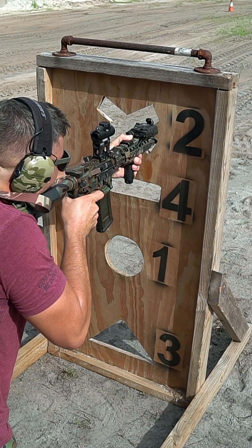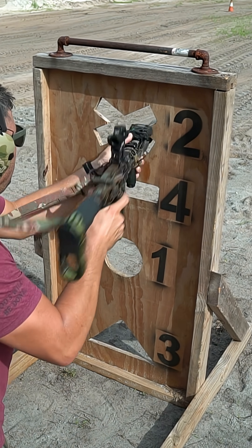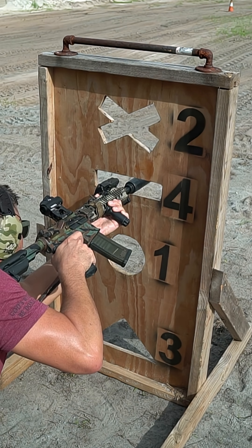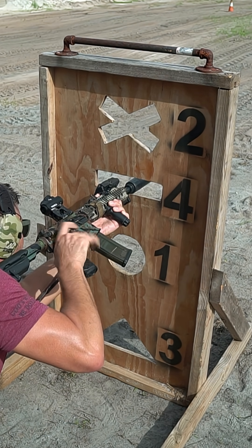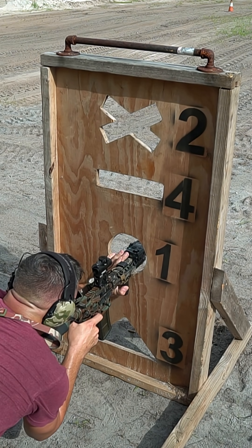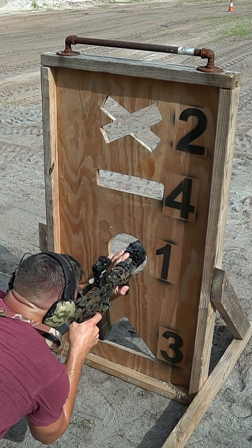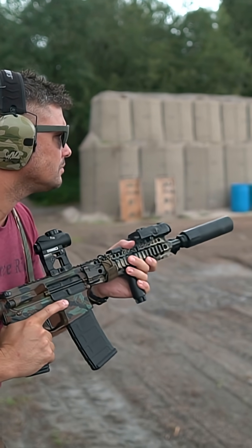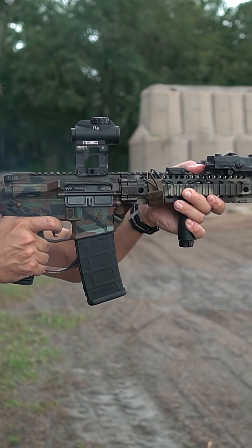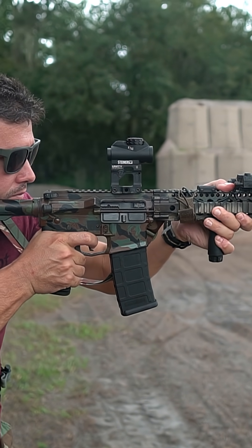Now, they are a little expensive — $200 retail for this bolt carrier group — but it's high quality and it does mostly what it advertises, at least as far as I can tell. It is C-158 steel. The extractor is S7 tool steel. It's black nitride finished, and it has an anti-tilt ring for reducing bolt lug impact on the barrel extension and lug recess.